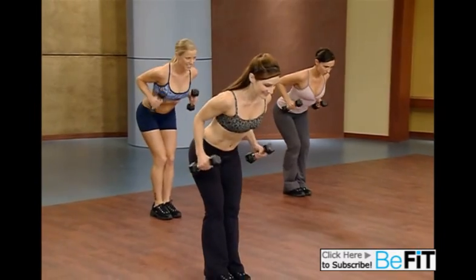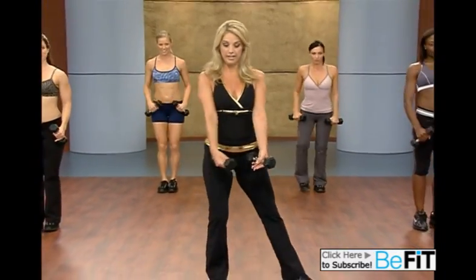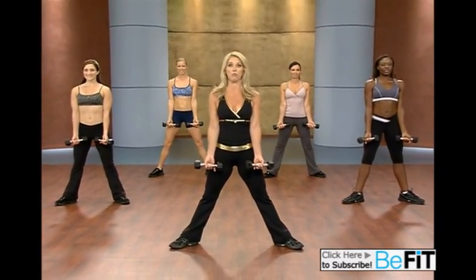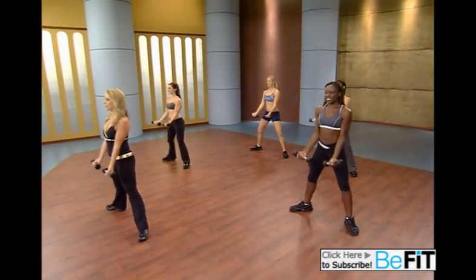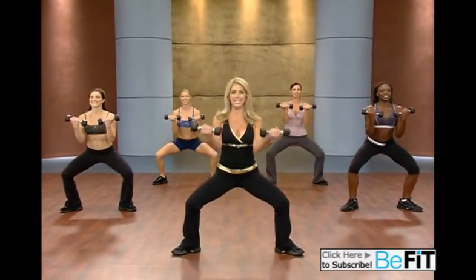Two more. Last one. And now slowly bring the legs out to the side in a plie. We're going to do a bicep curl. Ready? Pump it. Down. Go lower. Is your back strong? Is it straight? Pumping those arms. Working the legs and the arms.